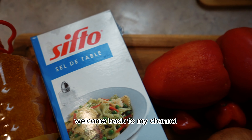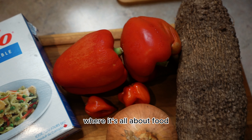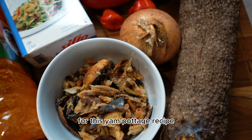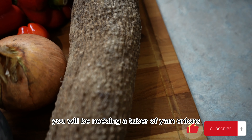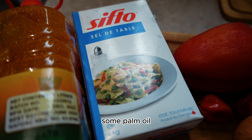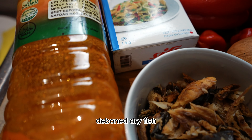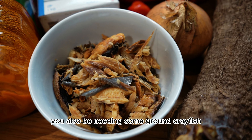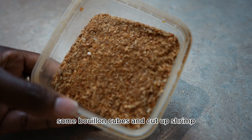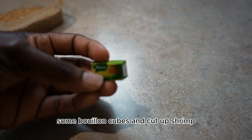Welcome back to my channel, Stirs by Ed, where it's all about food, family, and lifestyle. For this yam pottage recipe you will be needing a tuber of yam, onions, red bell peppers, scotch bonnet, some salt, some palm oil, deboned dry fish, some ground crayfish or ground shrimp, some bouillon cubes, and cut up shrimp.